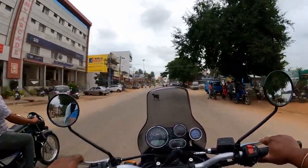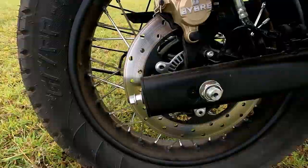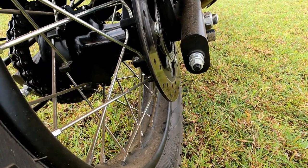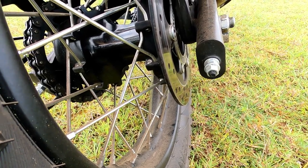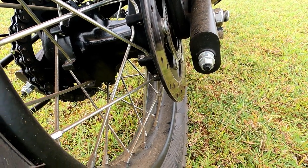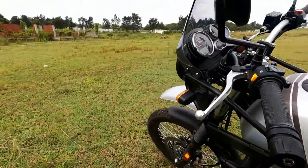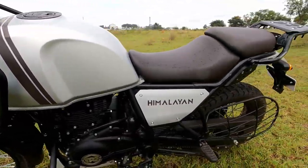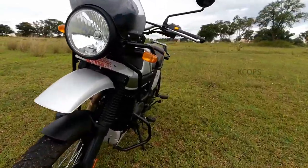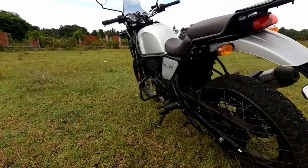The front wheel is 21 inches and the rear wheel is 17 inches. For a 411cc engine, braking is important: the front gets a 300mm disc with a two-piston floating caliper, and the rear a 240mm disc with a single-piston floating caliper for better control. Dual-channel ABS, switchable to single channel, allows rear wheel ABS deactivation as needed. Kerb weight is 199kg, fuel capacity 15 litres, wheelbase 1,465mm, length 2,190mm, width 840mm, height 1,370mm, and seat height 800mm.